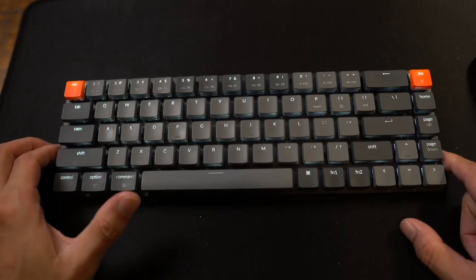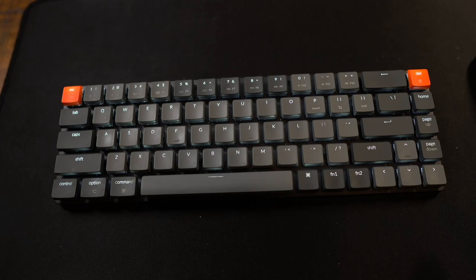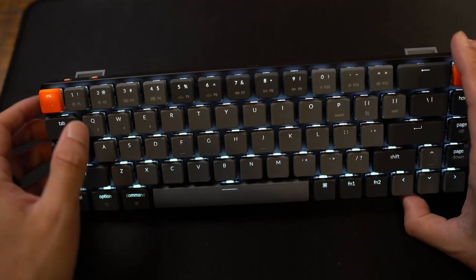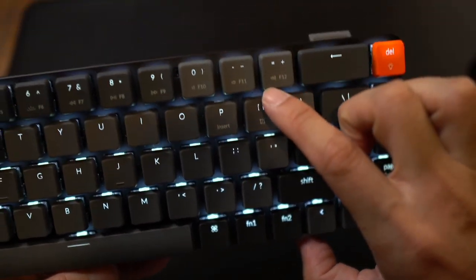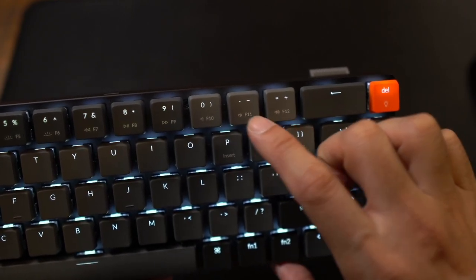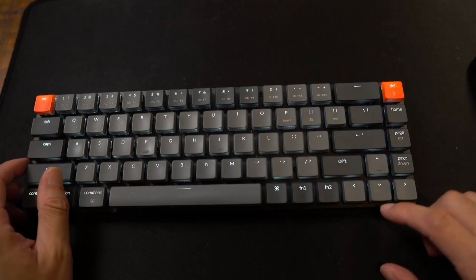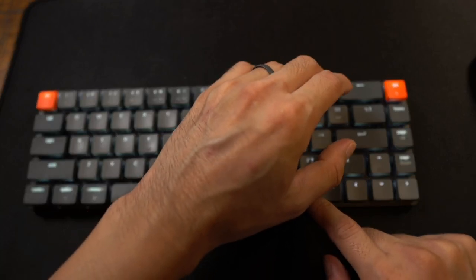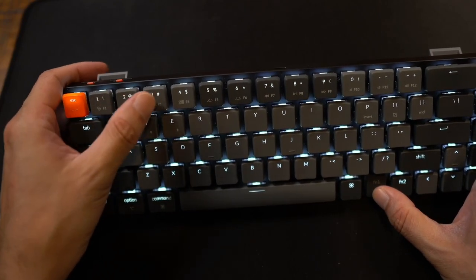Moving on to the functions of the keyboard — this has to do with it being a 65% layout. Up here I have my media keys combined with the numeric pad, and the function keys are right next to them. For example, volume up and down is shared with F11 and F12, while the regular keys are minus, equal, and plus. So in order to access the volume, I have to press the function key and then go up or down on the volume keys. Similarly, to access the other media keys, I press the function key and the corresponding key.